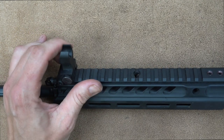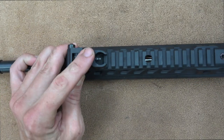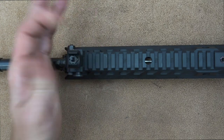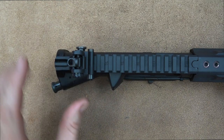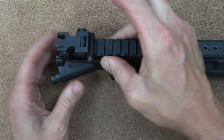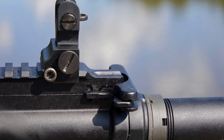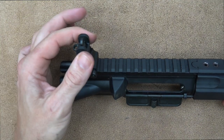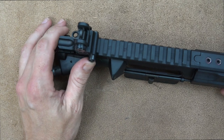The rifle comes with backup folding iron sights. They go down by pressing a button on the side and pushing down — snapping and locking into place. When up, they're locked; when down, they hold by friction so you can pull them up without hitting the button. A cool detail on the rear sight: with the aperture in the down position, you can actually close the sight because the upper receiver is milled out to accommodate it. When up, it's locked with two apertures — one for night fire or CQB, and a smaller one for more precision.